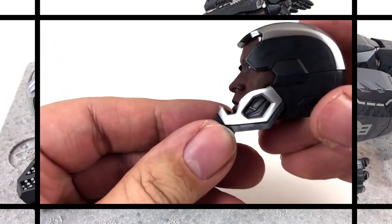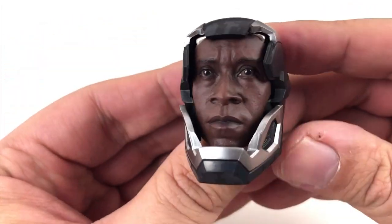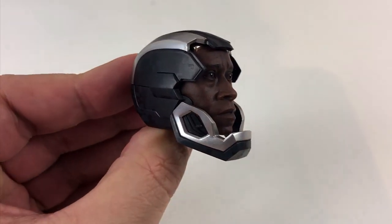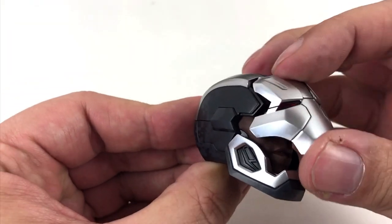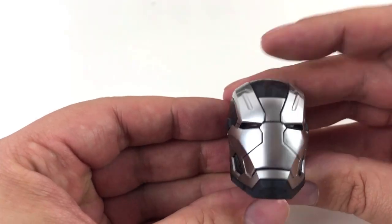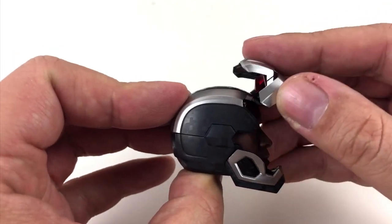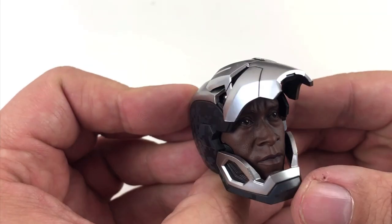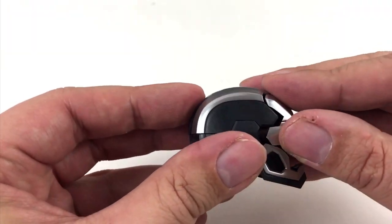Another part that can be changed is the helmet. I choose the one with the face of Don Cheadle — he played James Rhodes and War Machine in the movies. And it's absolutely unbelievable how realistic this face is. The face plate of the helmet will be attached with small magnets, and you can even keep the helmet open or closed. It looks good both ways, and I am pretty sure I will change it very often because it can be done so easily.